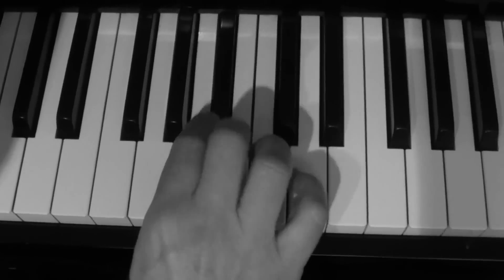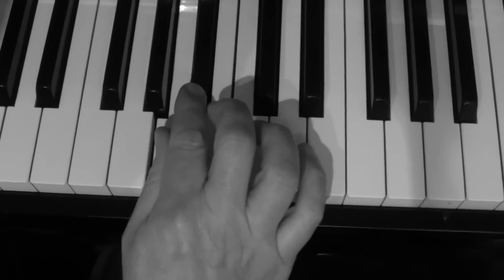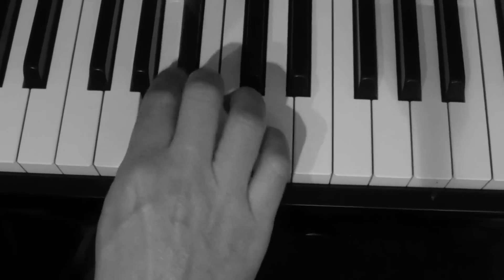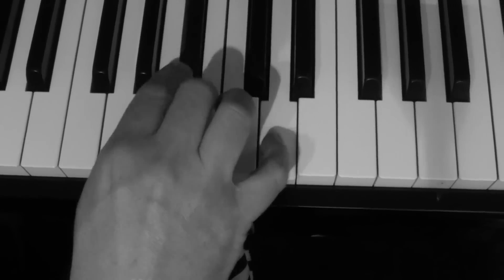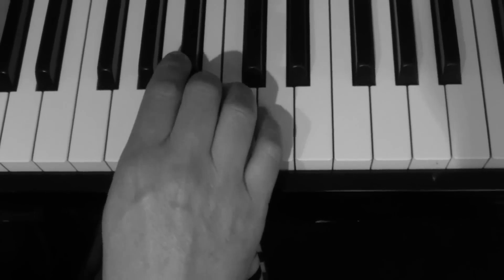I'm playing this: A, B flat, B. I often use this kind of thing just to start off with blues.